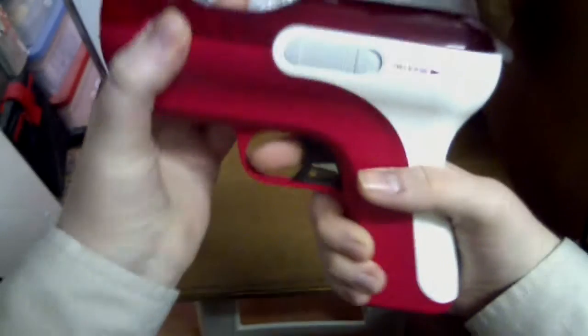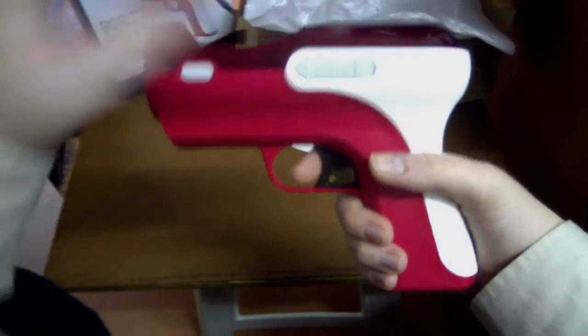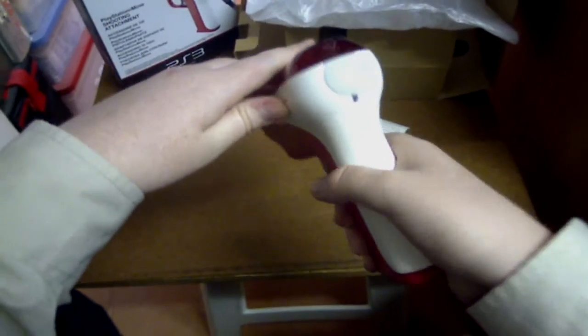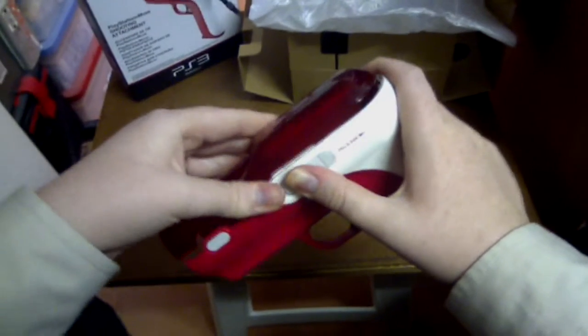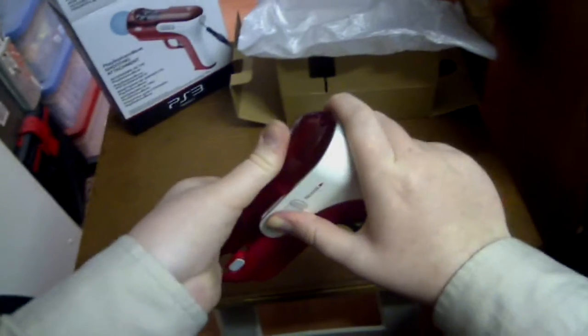You've got your select and your stop button on either side, though those only take effect when you actually have the controller inserted in here.